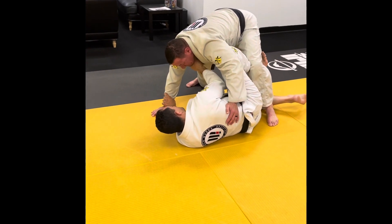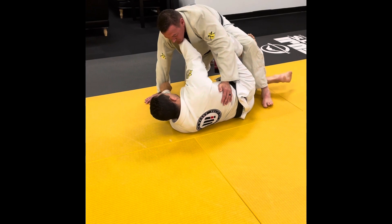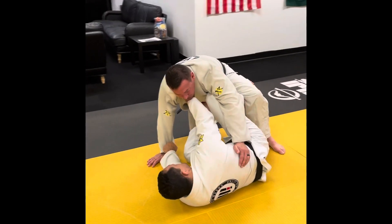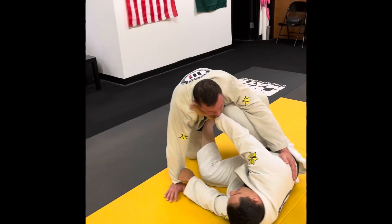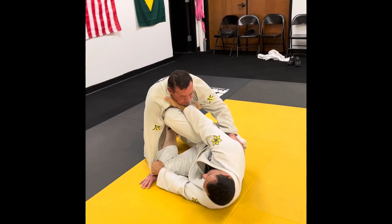When I block this arm and I make a classic cross collar and sleeve here, I need to control the distance. Now I'm starting to put my knee out, but I have a shield too.